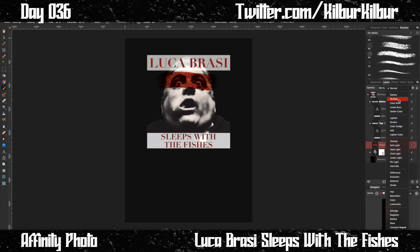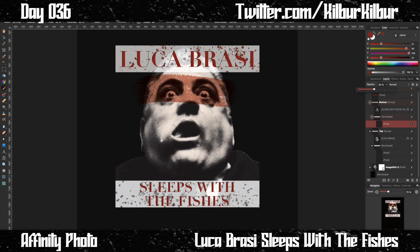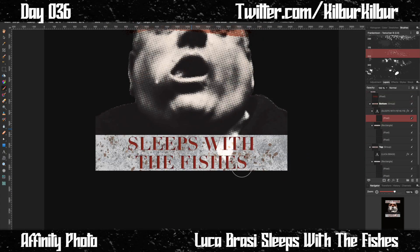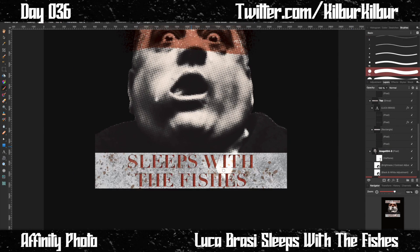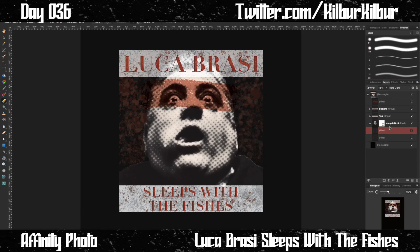I thought the X's would work until I saw it and realized they didn't. So I added a chalk line over the eyes instead, and I think that's perfect — it really highlights his eyes and drives home the fact that he's not going to make it.